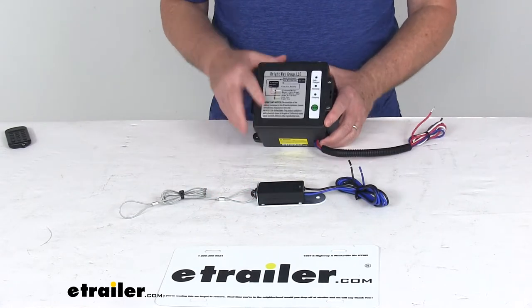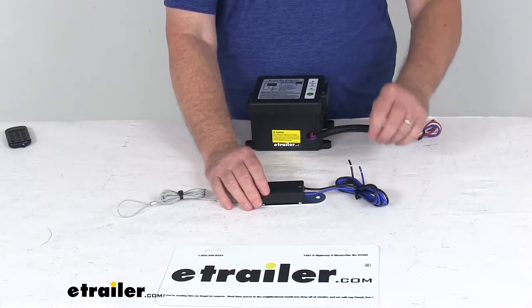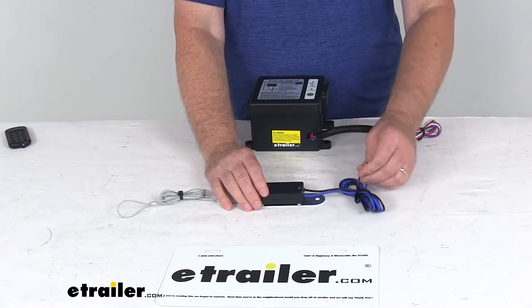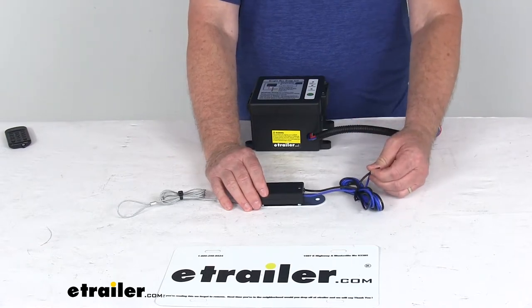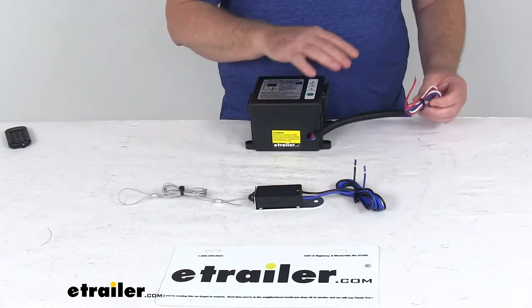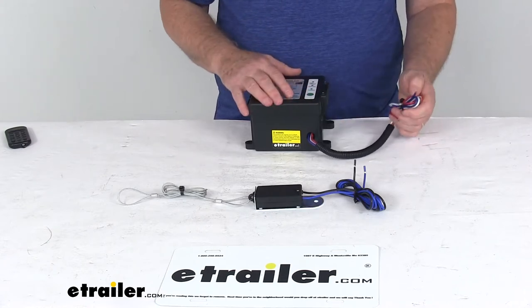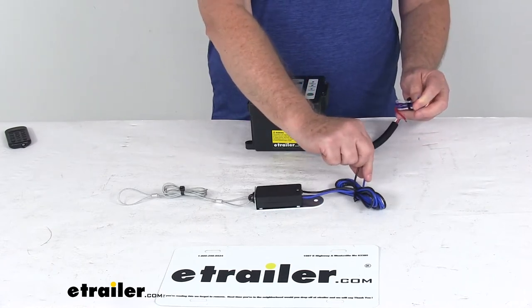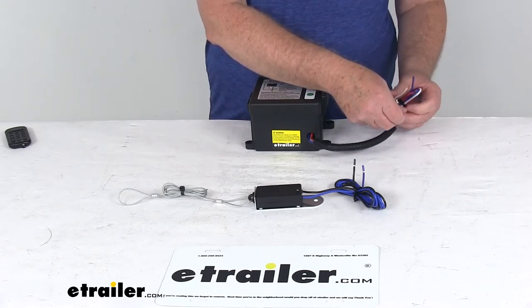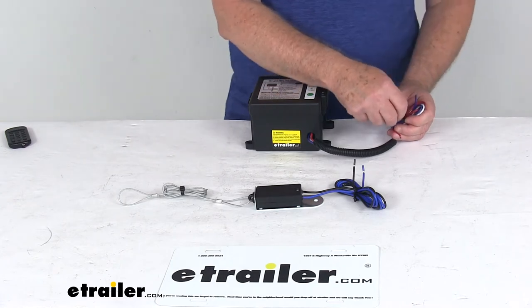The wiring installation diagram is on the lid of the battery box and is very easy to follow. On the breakaway switch, the blue wire connects to the blue wire on your battery box, and the black wire connects to the trailer brake wire from the trailer connector to the brakes. The braided cable connects to your tow vehicle. On the battery box, you'll have three wires — blue, red, and white. The blue wire attaches to the blue wire on the breakaway switch. The red wire attaches to a 12-volt hot lead from the trailer connector to your trailer. And the white wire goes to a good clean ground.